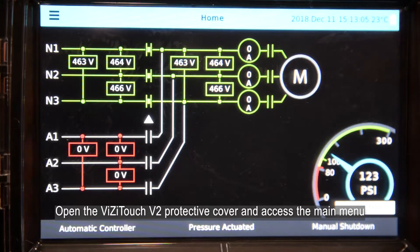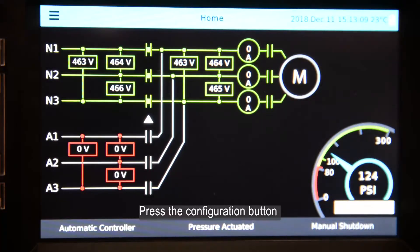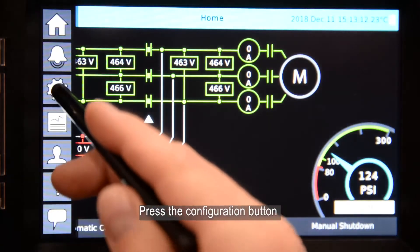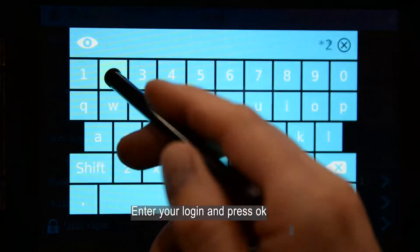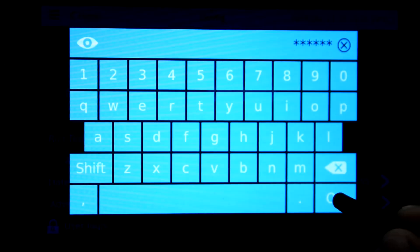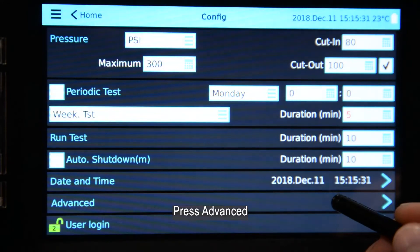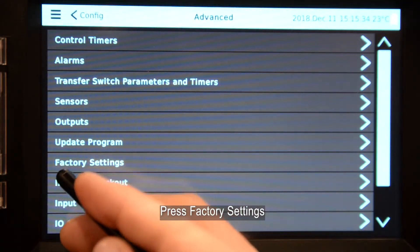Open the VisiTouch V2 protective cover and access the main menu. Press the configuration button. Press user login. Enter your login and press OK. Press advanced. Press factory settings.